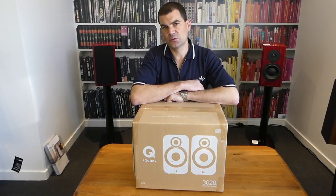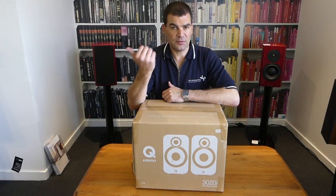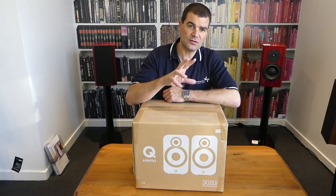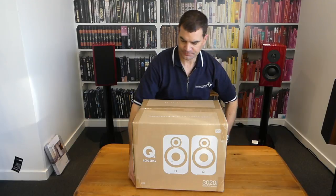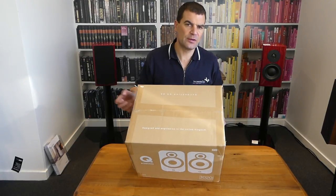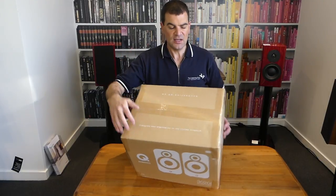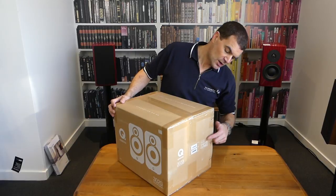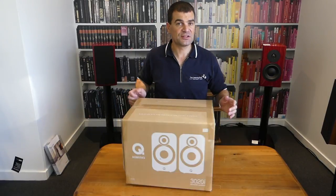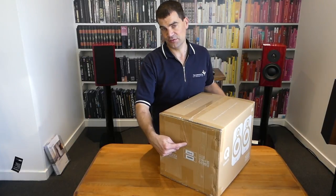We're going to be unboxing these in the alternate colour, which is white. So it's good to see both — comparing the 3010s and these — the two colour options that will be widely available. Looking at the box: it's a very muted brown box with some basic information, designed in the UK, Q-Acoustics' website. On all sides there's some basic information about the speakers, and on each end the model and serial number information.